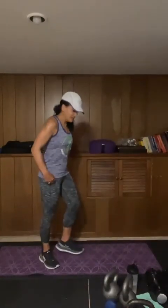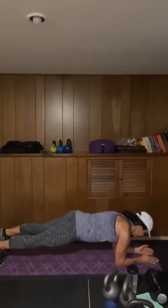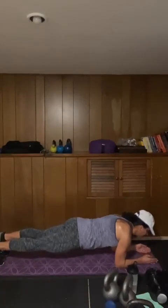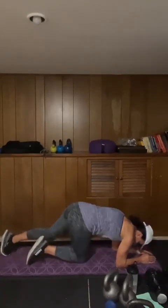45 seconds and done — we are down, plank for 45 seconds. Begin. Breathe, check your form. When you are in the plank, try not to round — try to open that up so you are not rounding. 10 seconds, 3, 2, and 1.